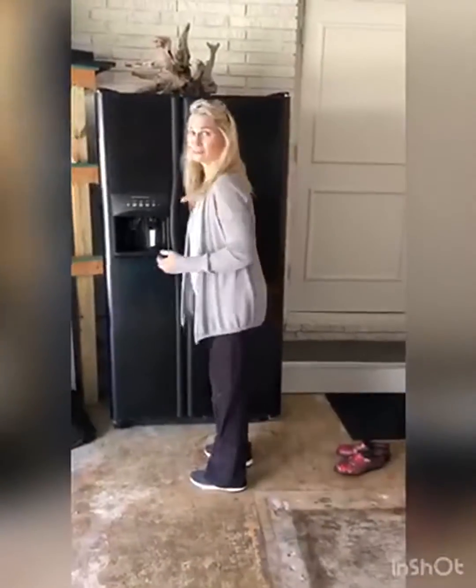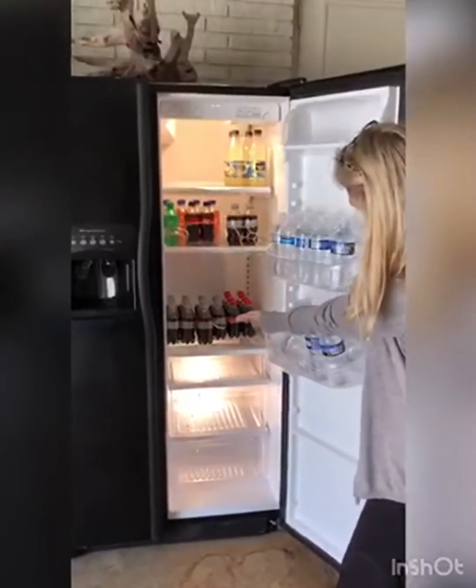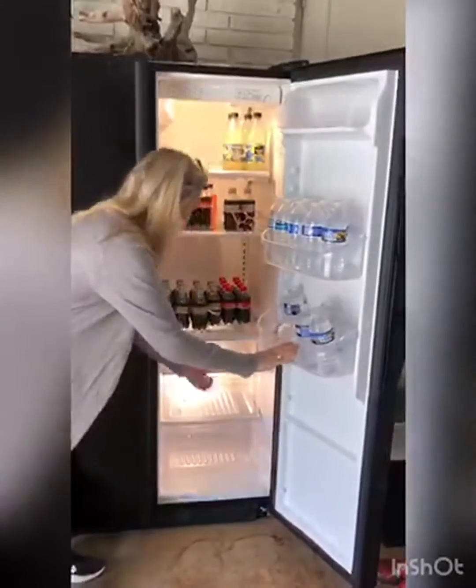Love the built-in dispenser on the front, and this refrigerator will keep your food fresh, extending shelf life. It keeps precise temperature control with multiple cooling zones to cater to different types of food.